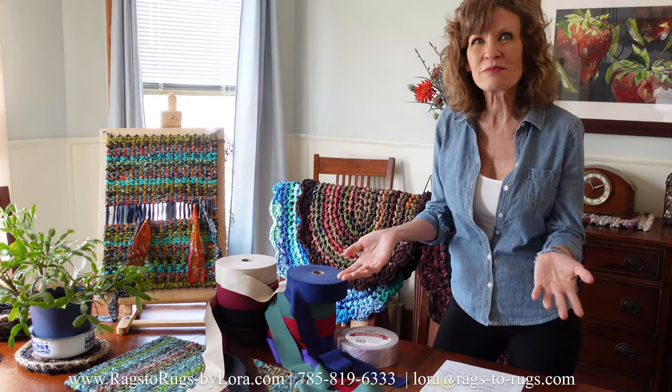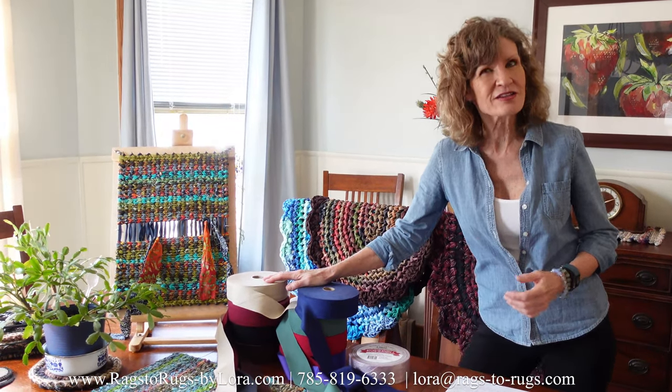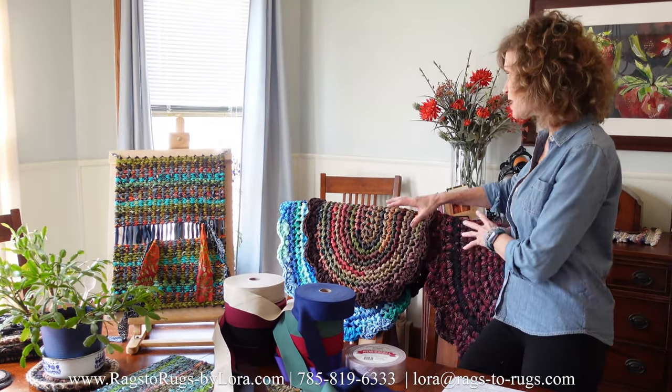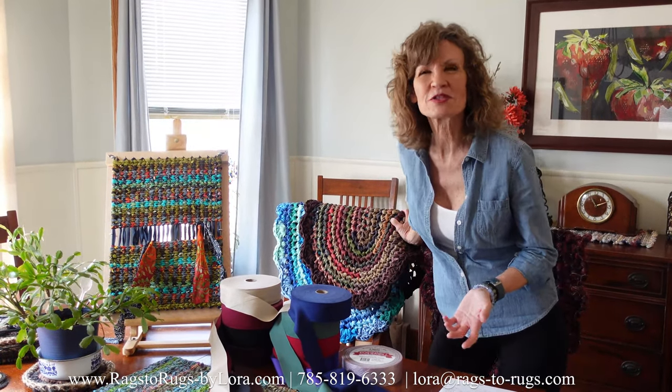Thank you so much for visiting us and watching our video. We hope you'll consider our broadcloth solids — not only to warp your frame, not only for your toothbrush rugs, but also to help influence the personality of your crocheted rugs as well. Thanks so much for joining us. Continue to connect with us — we've got many more videos uploading to our channel. In the meantime, make it a great day.